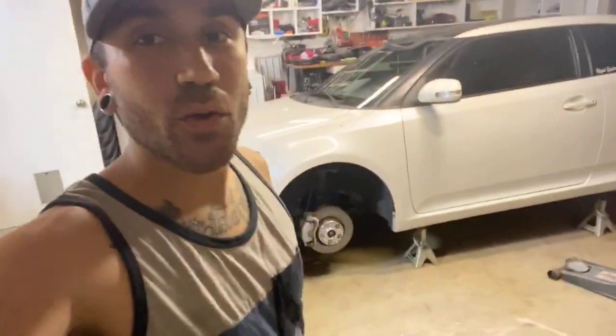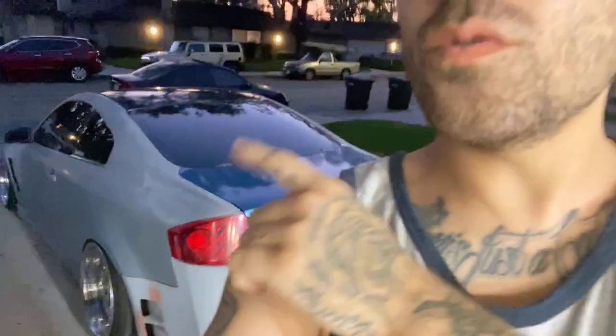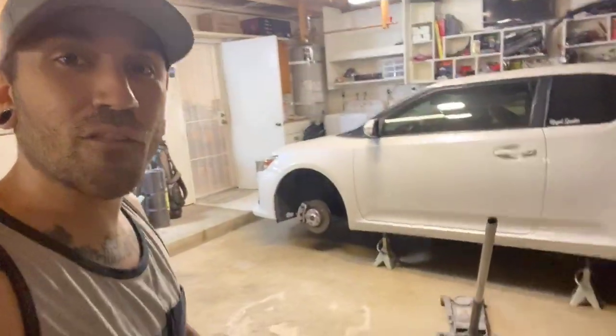What's going on guys, welcome back to another video. As you just saw, we are removing the wheels off my girlfriend's Scion TC. You may already know by the title of this video — we're taking my wheels and putting them on her car. Reason for it: one, we're getting new wheels for the G35 within the next week. Two, we're also going to be working on her car, super stoked for it.